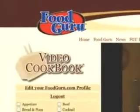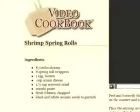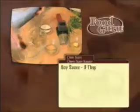Most cookbooks use only written instructions. Try to write instructions for how to roll an egg roll sometime and you'll get the idea. My video cookbook combines three powerful ways to learn: pictures, written recipes, and videos. I'll walk you step by step through each recipe in only 90 seconds.